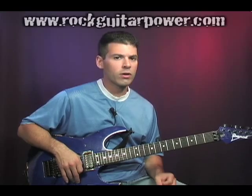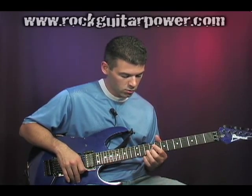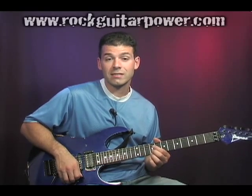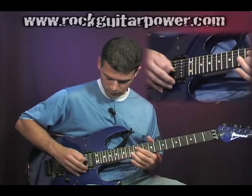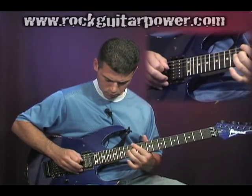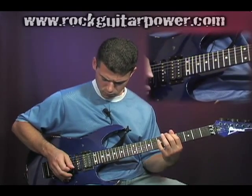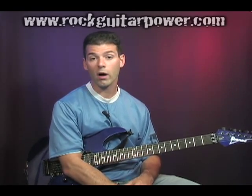They can be done anywhere. They're actually easier to do on the wound strings. Once you get to the B or E string, they tend to get a little bit harder to do, but you can still get them. And they're fun up there because you can really get a good screaming note when you get them.